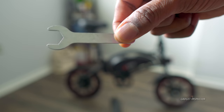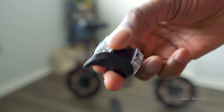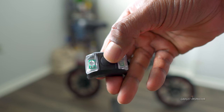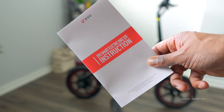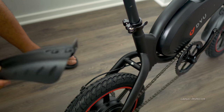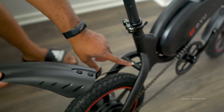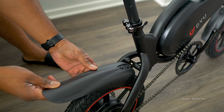You get a little 15mm wrench, you get the Allen key, and you get a little brake light that you can attach to the back. Here's the little instruction manual. Installing the rear fender is easy enough — you just remove the hex screw here and stick it on just like that.